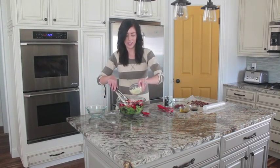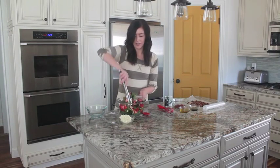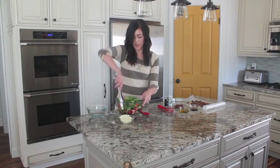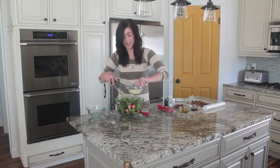And then just a little feta cheese, again as much or as little as you like. Then we just toss it up and I usually like to top it with a little more feta.